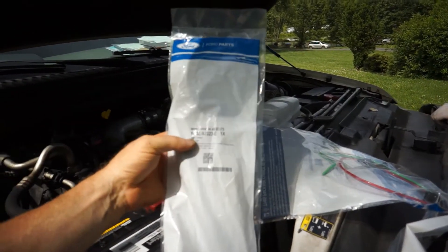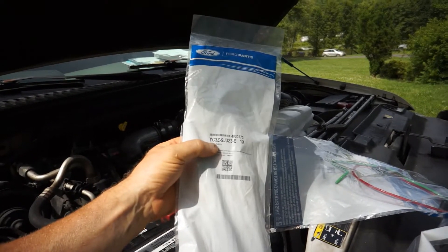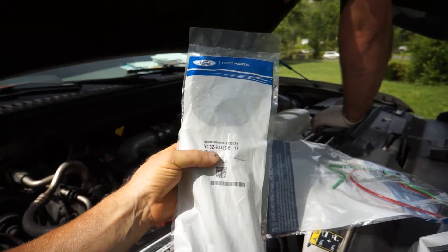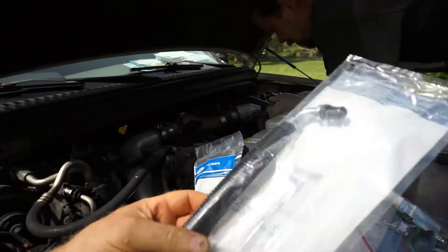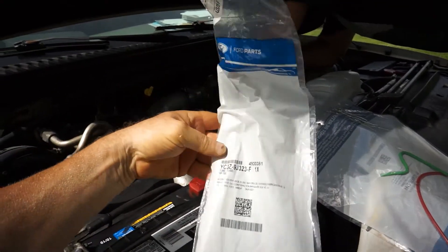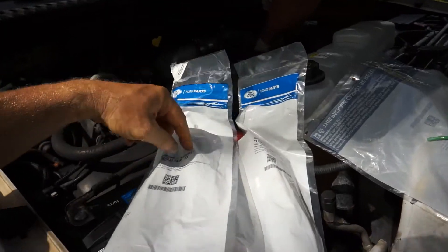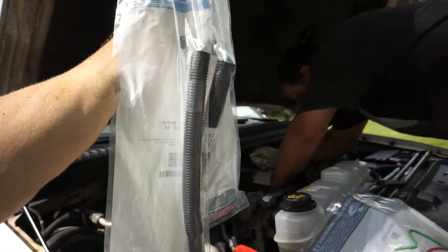One side is a YC3Z-9J323-E as in Edward, and the other side is also Motorcraft - it's the YC3Z-9J323-F. So you've got a dash-F and a dash-E. If the dealer needs to look those up, they're brand new and come with the wire loom on them.